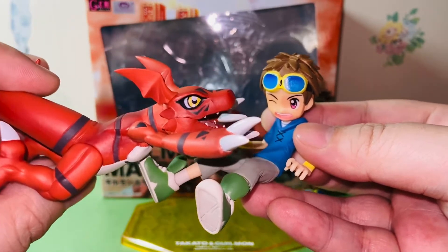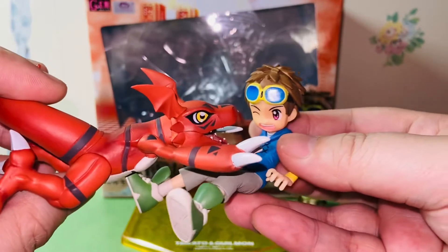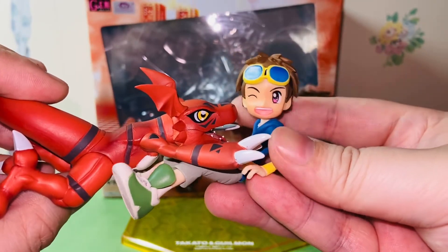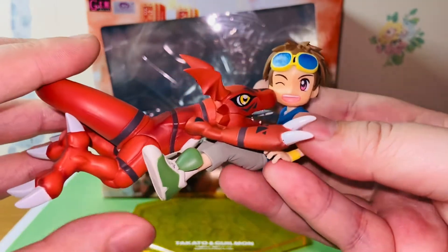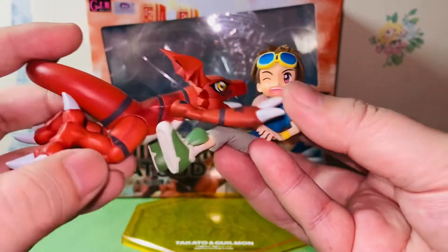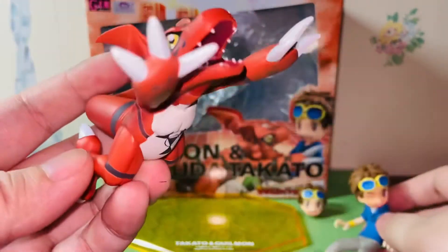I have pets myself — I have a dog at home. Digimon just feels like a buddy, like a dog. It doesn't matter how they look; they really resemble dogs a lot in terms of their relationship with their owners or partners. That's one reason I really like about Digimon.